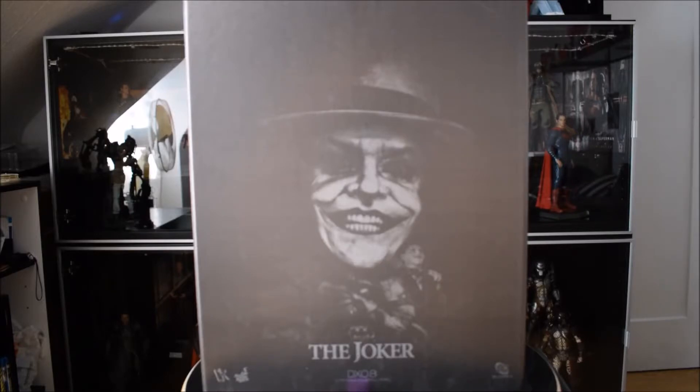Ciao a tutti ragazzi, benvenuti sul mio canale, il collezionista. Io sono Andrea e oggi vi porto una nuova video recensione. Oggi sarà una recensione molto particolare perché finalmente torna un'altra DX sul mio canale. In questo caso non fa parte della mia collezione, ma è stato uno degli ultimi acquisti del mio caro amico Dario, che ha recuperato una tolla eccezionale: la DX08 Joker interpretato da Jack Nicholson nei vecchi film di Batman di Tim Burton.